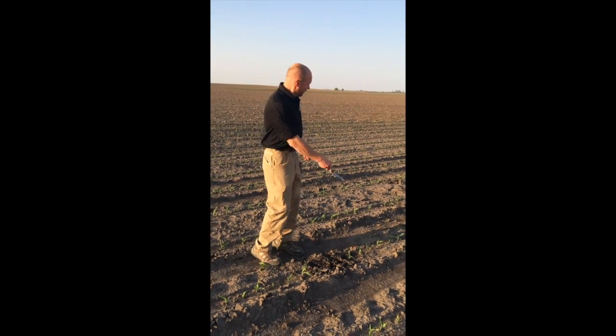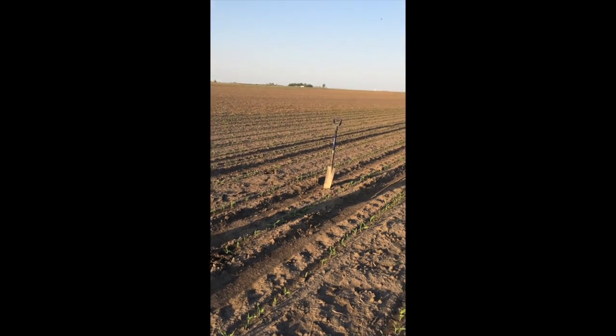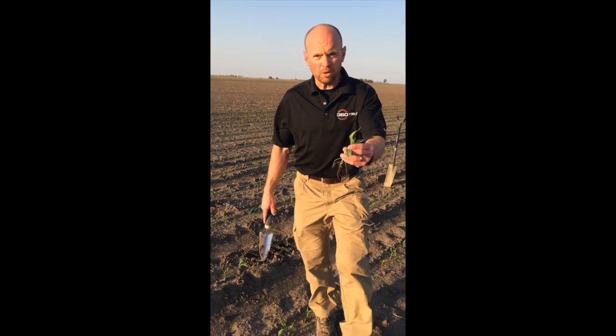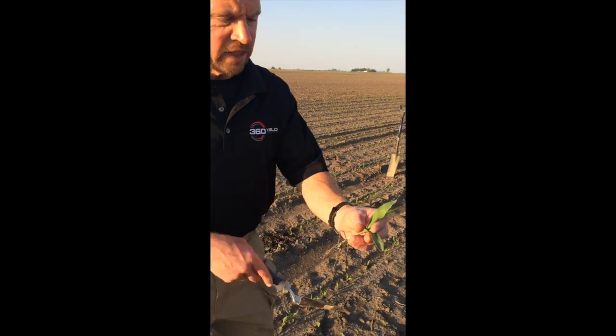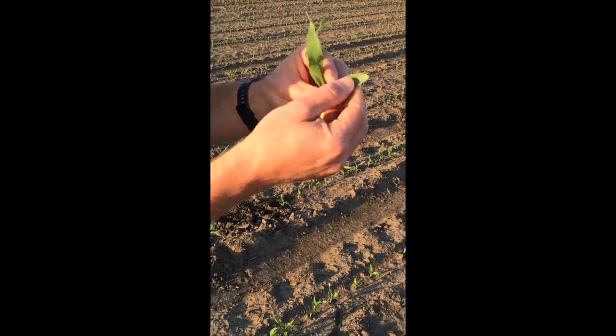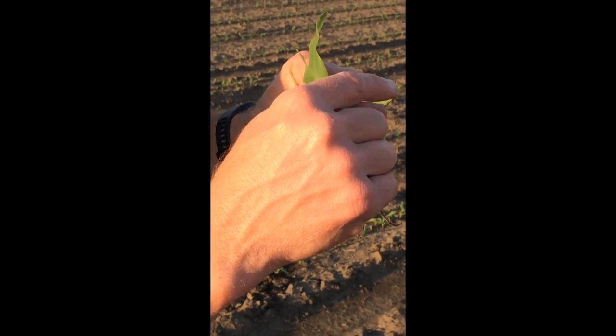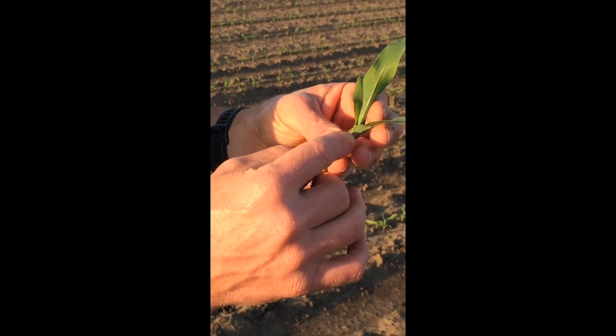If you look kind of down the rows you can get a feel for what this corn looks like, but if you look here real close, I want to stage it. So the first leaf on this plant — it's rounded, they call that the plumule — but it has a collar, and I count that as a true leaf.